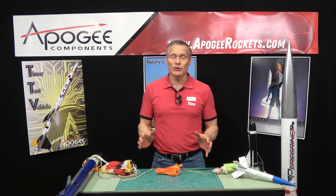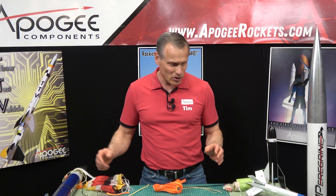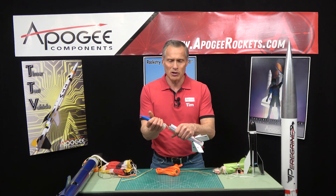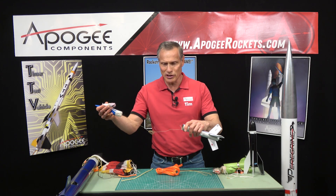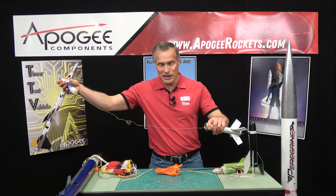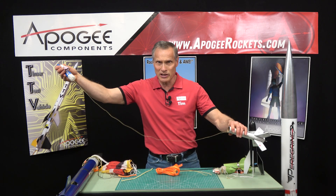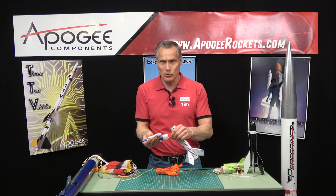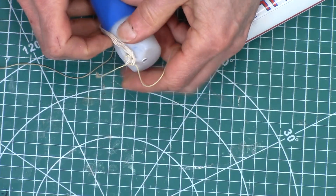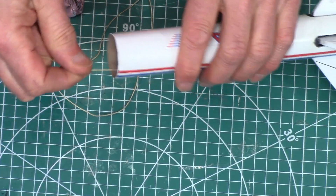For the length of your shock cord, we like to say there's no such thing as one that's too long. The longer the shock cord, the more time the nose cone has to slow down. During flight the nose cone pops off, drags the parachute out, and extends. While it's extending it's slowing down, so the longer it has to travel, the slower it will be when it finally hits the end. That's important because it puts stress on the anchor points — we call these the shock cord anchors — which are the loop on the nose cone and the anchor point at the bottom of the rocket.